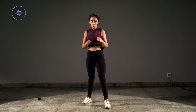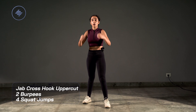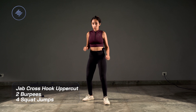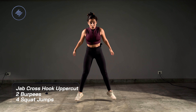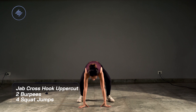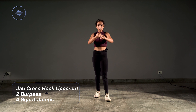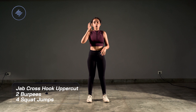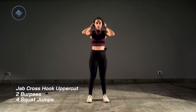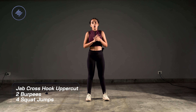Here is our combo: start in boxing position, any leg forward, whatever's your stronger side. I want jab, cross, hook, uppercut, two burpees — not chest to floor, that's out — and then four squat jumps. Boxing combo, two burpees, four squat jumps — that is your entire challenge combo. Ears open, mind open, let's go with the beep.